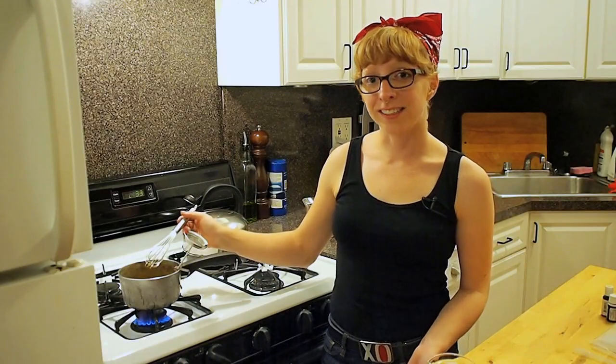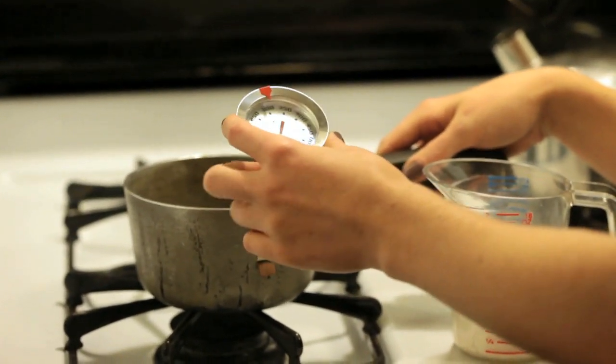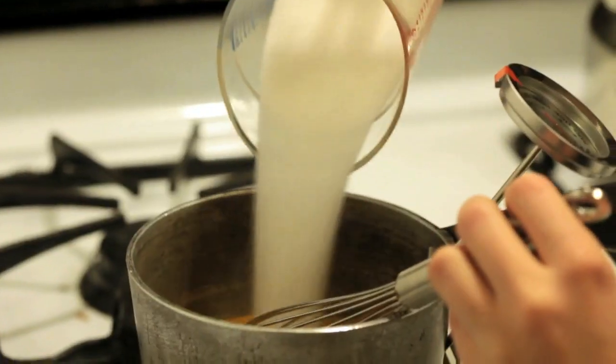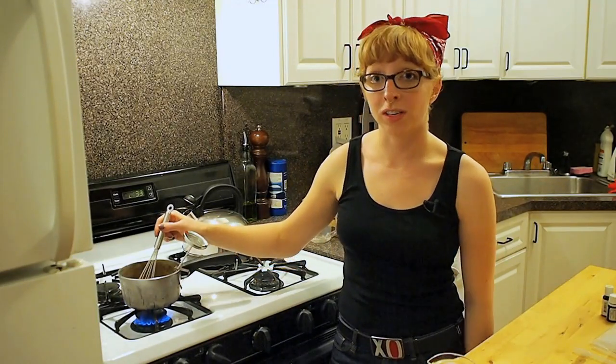Now it's time to cook the candy. I've set up a pot on my stove over high heat with a candy thermometer — make sure the probe doesn't touch the bottom of the pot. I dissolved about a cup and a quarter of sugar in the B2 water we set up earlier. I'm going to stir it constantly until it reaches 200 degrees or starts to boil, and then leave it alone until it reaches 300 degrees Fahrenheit.